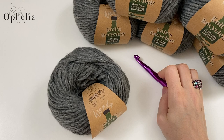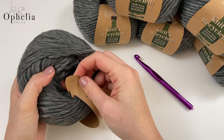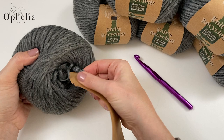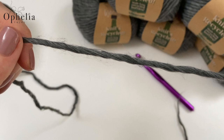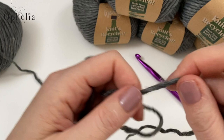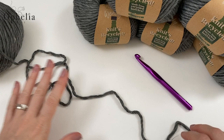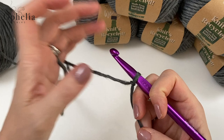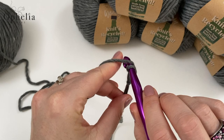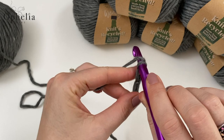Let's get started. First, remove the ball band carefully, then take out the yarn. It doesn't feel wound as we're used to, but it feels really nice, soft, and easy to work with. Let's start by making a slip knot, insert your hook, and we're going to chain seven: one, two, three, four, five, six and seven.